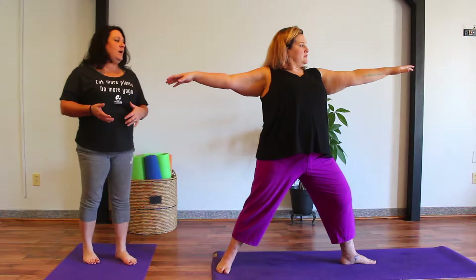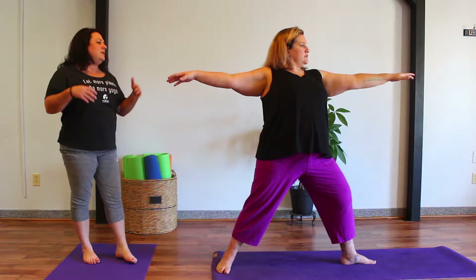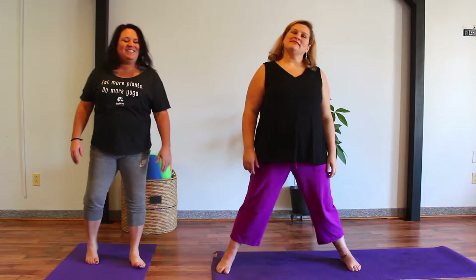Let's take one more nice deep inhale. Exhale. Slowly let the arms float down. Straighten that front leg. Rotate the toes forward. And gently walk the feet back in. Find a comfortable spot.